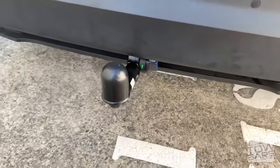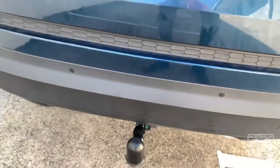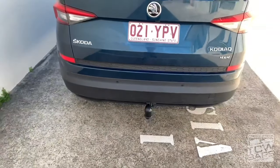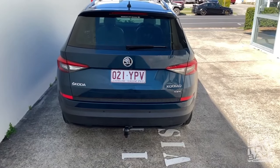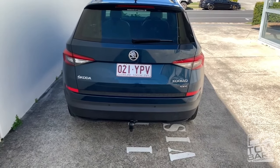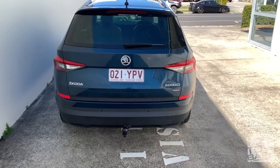I'm pretty sure that the owner will be quite happy with his new towbar — his new heavy duty towbar. If you need a towbar for your Skoda Kodiaq, feel free to contact Australia Towbars in Performance. Thank you for watching and bye!